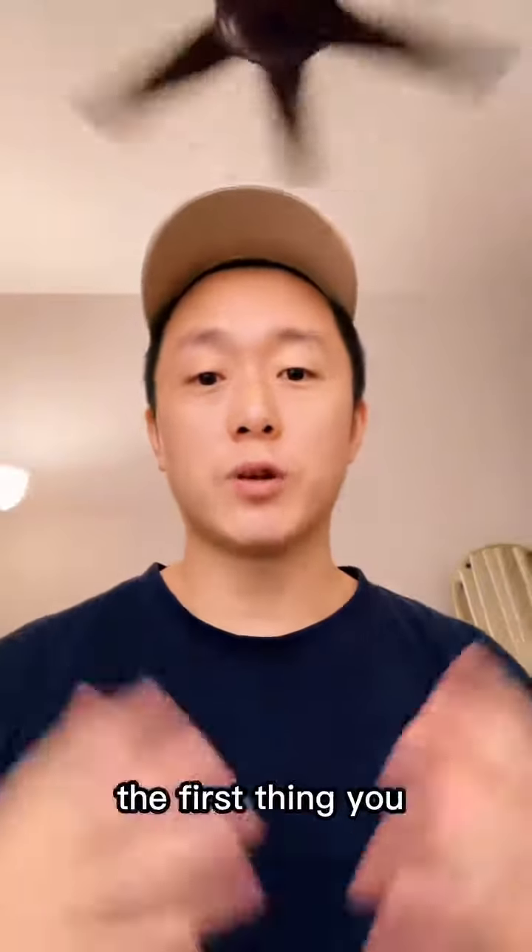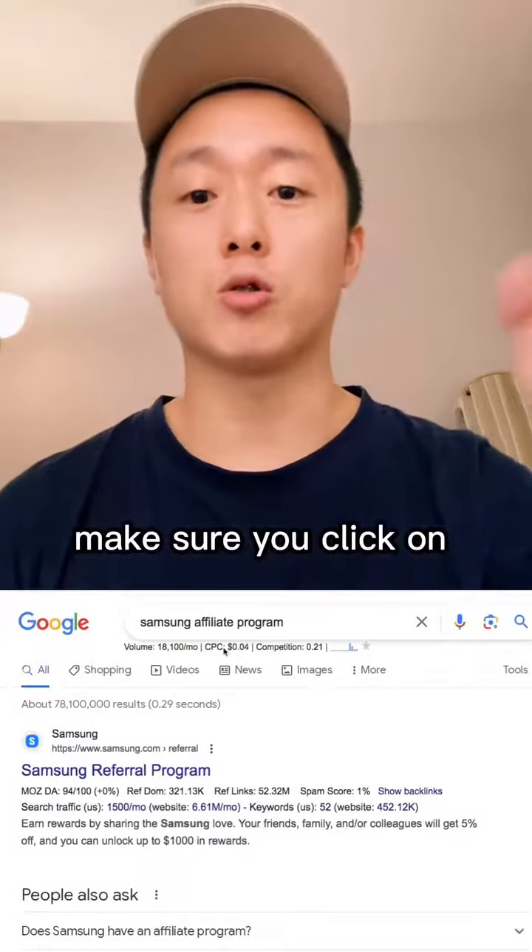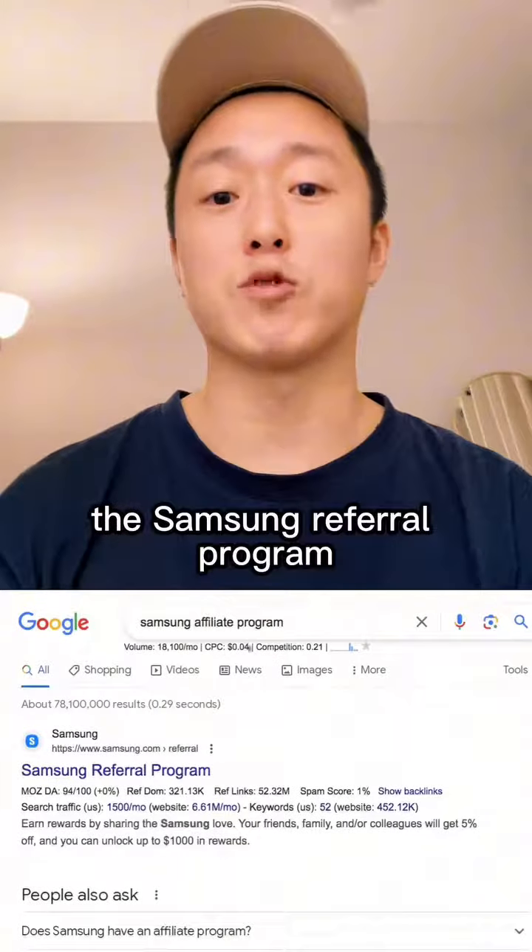You're gonna wanna save this video. The first thing you wanna do is go to Google and type in Samsung Affiliate Program. Make sure you click on the link that says Samsung Referral Program.